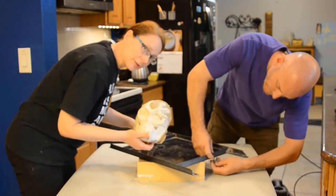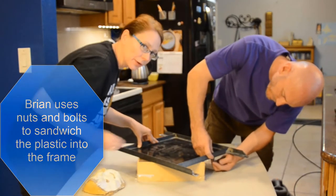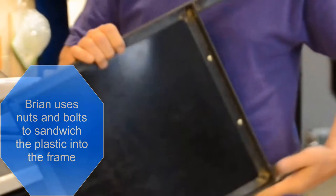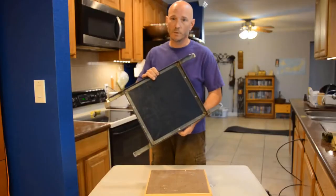This particular piece may be a little bit large for this particular box — we normally use smaller things on this, so it'll be an adventure. Now we have our plastic set inside our frame, and we're going to put it in the oven and let it sit there and warm up.